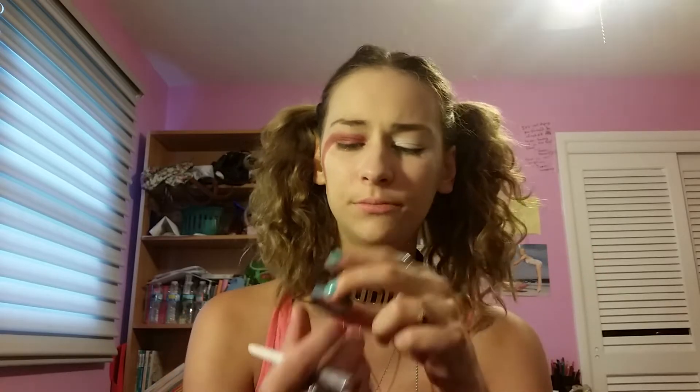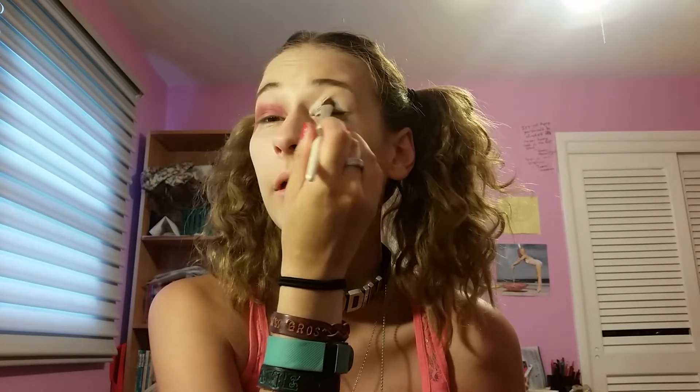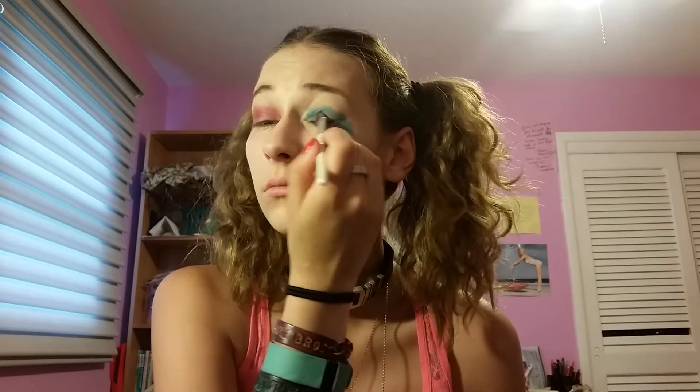Now on to the blue. I'm going to use the exact same ELF Professional Eyeshadow Brush I used with the red, and a Sephora single eyeshadow in the color Swimming Pool. I said 'single eyeshadow palette' — that's not a thing. This was like a gift or a hand-me-down, so I have no idea if they still even make this. You can see how often I use it.